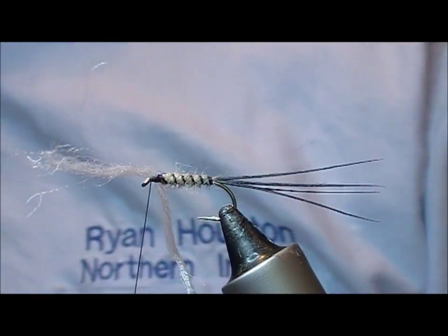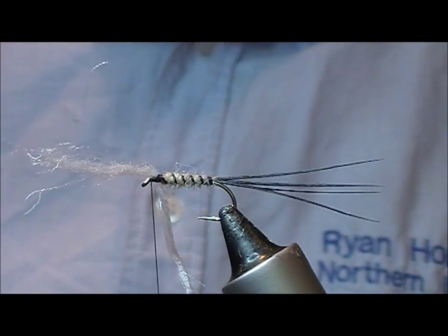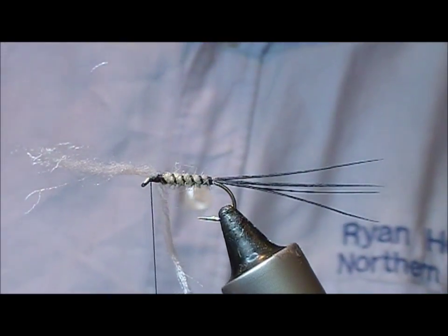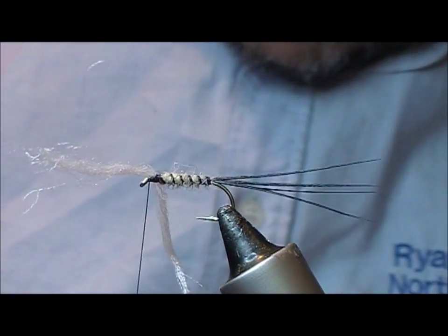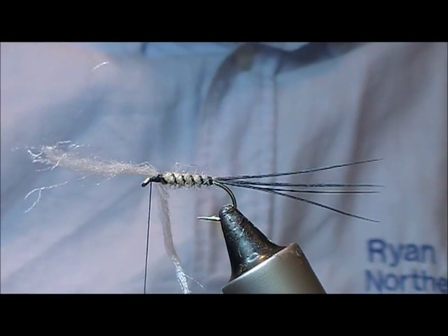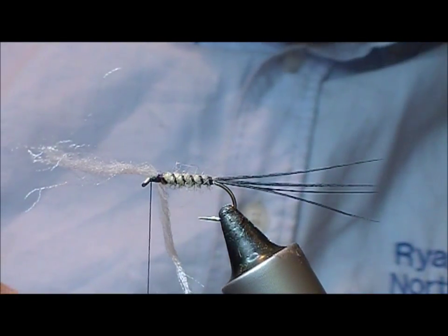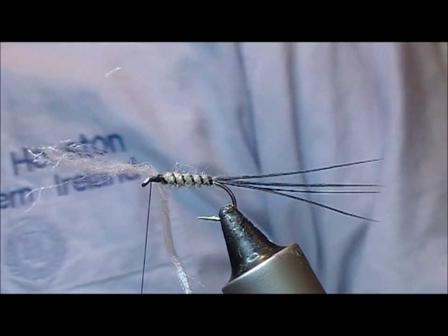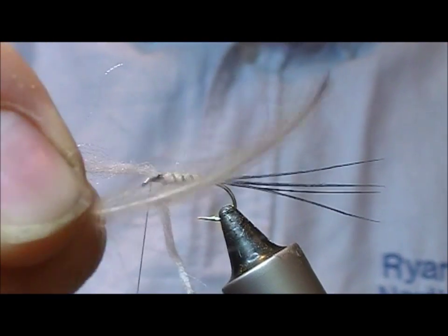This fly has two hackles, and these are very awkward hackles to work with. We have a white CDC and a natural gray CDC. I'm just looking through these for feathers that look a little more hackly, because CDC puffs are quite short — not a big pile to work with — but if you look through, you'll find certain feathers that have a bit more hackle structure to them.